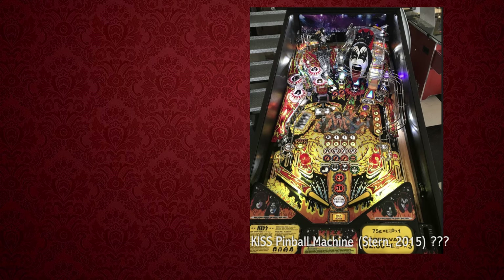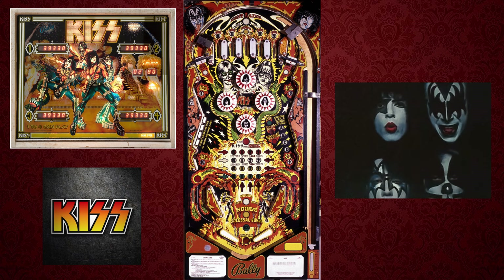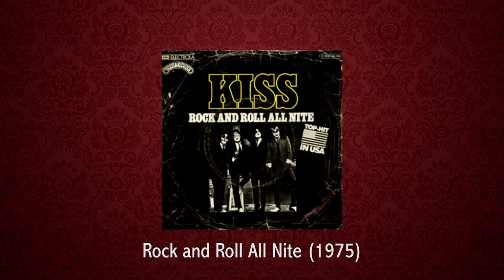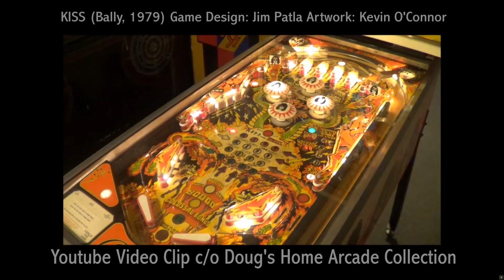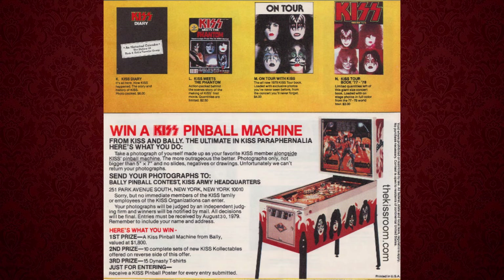I was driving to work thinking about the KISS table — the 1979 Bally KISS table — specifically how it would play 'Rock and Roll All Night' in one-note tones. I was thinking to myself how aesthetically and bizarrely un-KISS that was as a choice, but it was a pinball table and that was the technology at the time, and I kind of started chuckling about it.